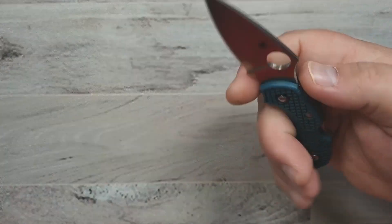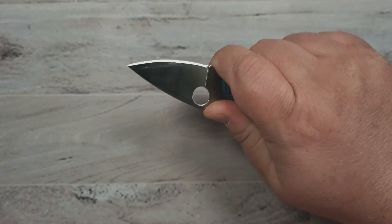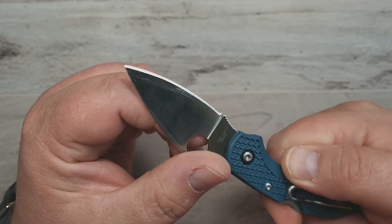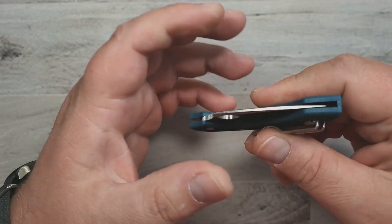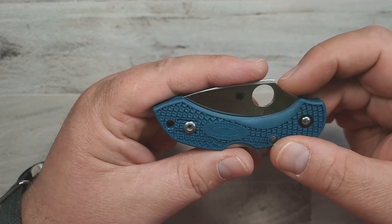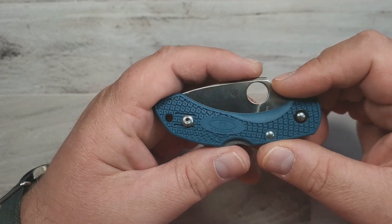Even though it's small, you've got that security of the backlock, and the ergos are just excellent — stellar. I use this knife quite a bit. This is just a really, really cool classic Spyderco. Everybody knows and appreciates the Dragonfly — even if you may not be a fan of it purely on size, you can't deny that it's a great knife.